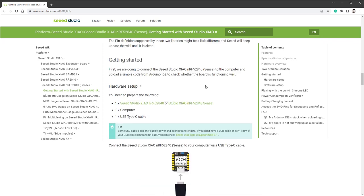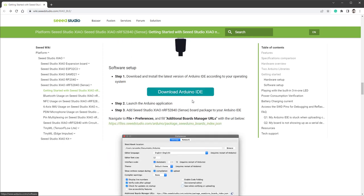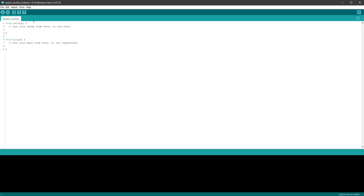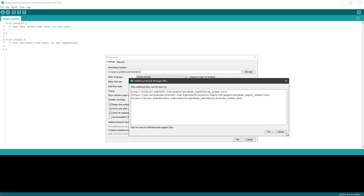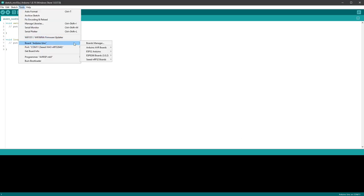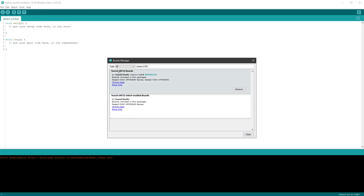If you scroll down, there is a Getting Started section showing individual steps. Connect the board using a USB-C cable to your PC, download the Arduino IDE if you don't have it, then install the initial board support. Copy this URL into your clipboard, jump to Arduino IDE, select File > Preferences, click to open the additional board manager URLs, and paste it in. Then go to Tools > Board > Board Manager, type in Seeed NRF52, and install the Seeed NRF52 Board.